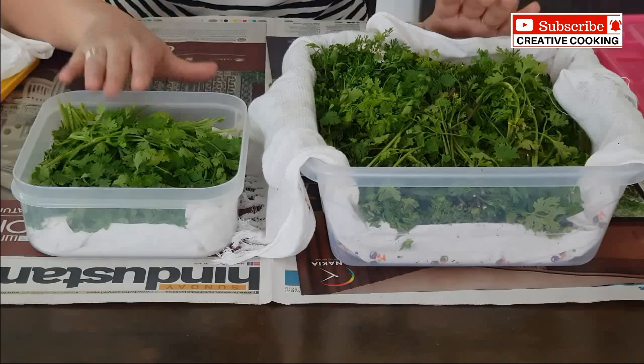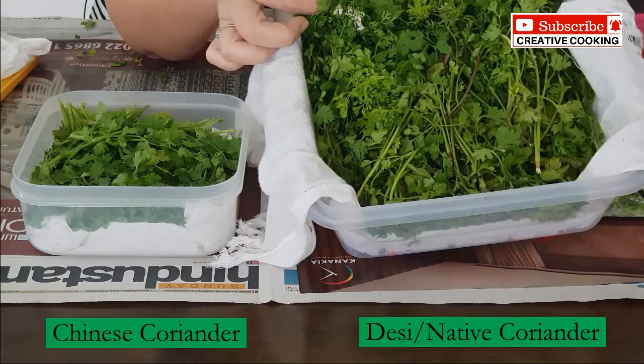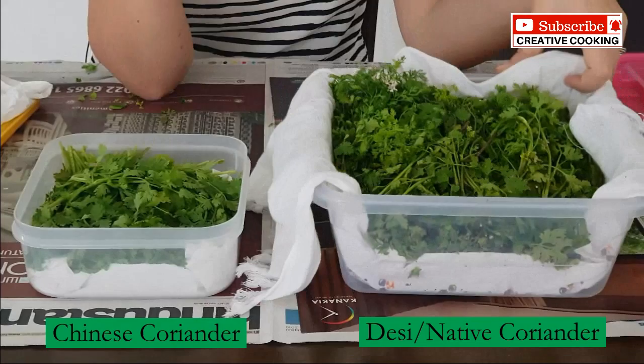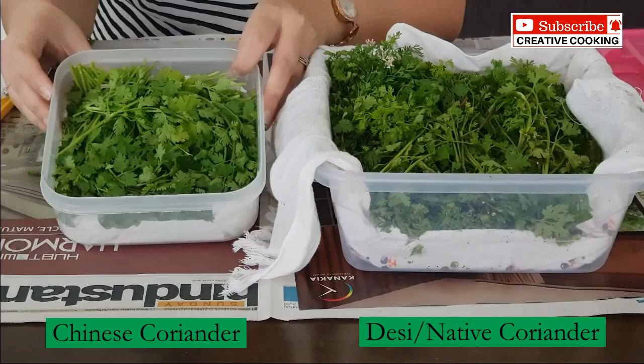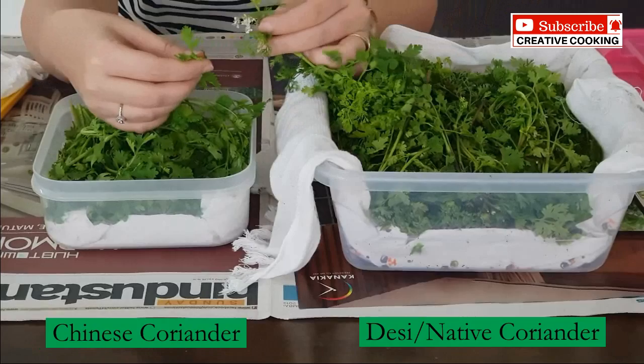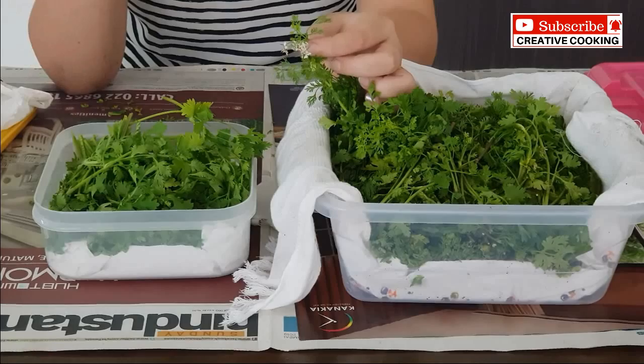There are two varieties available in the market. The first is the desi or native variety, where the leaves are pretty small and the plant has flowers on it. This one is very tasty, has a different kind of freshness, and I always think it is better. The other variety is called Chinese coriander — the leaves are pretty big in comparison. The desi variety will show small flowers which are also edible, so you can add them to your chutney with no problem. The Chinese variety will never have flowers.